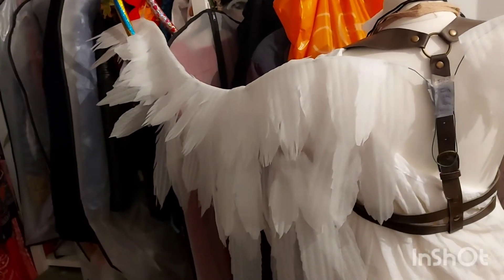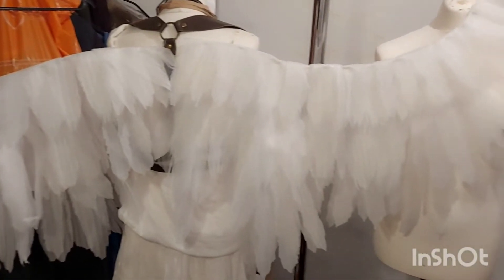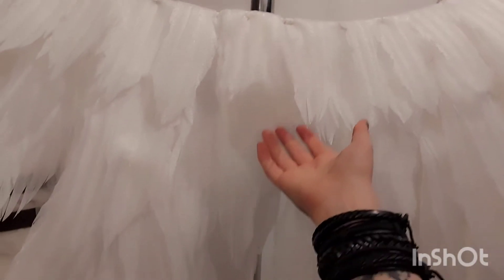This is the first half of the wings halfway done. I've got my three different layers — the top, the middle, and the bottom — and I've started the first layer on the other side. They're all super thick and floofy, just look at them. I need to floof these wings — look at the floof!